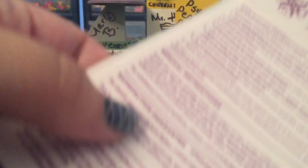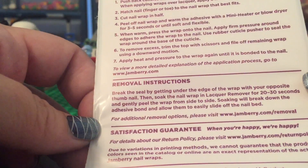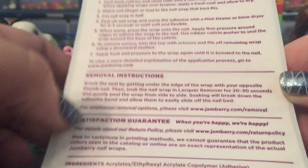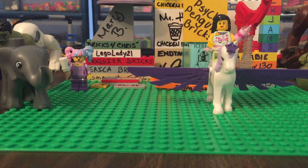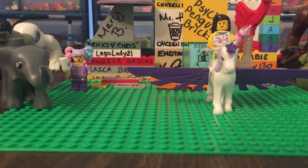Here's some application instructions that are on the back of every Jamberry packet, and removal instructions, because removal is very important. If you don't remove correctly, you can damage your nail. But if you apply and remove correctly, the nail wraps, lacquers, gels, and color cures that Jamberry offers do not cause any harm to your nails.